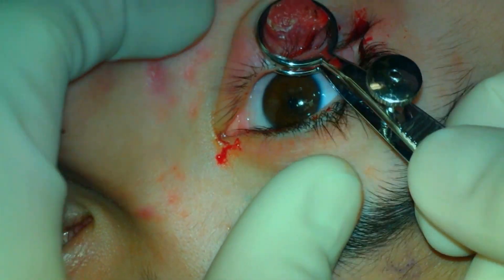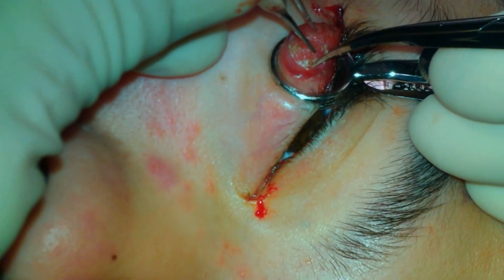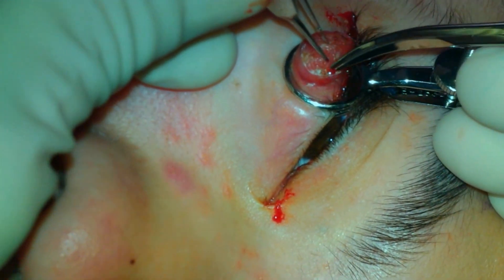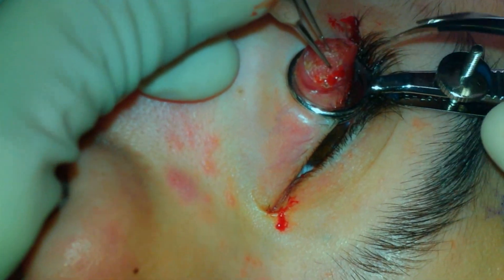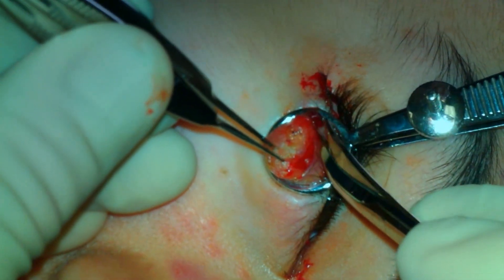A chalazion clamp is placed on the eyelid. In this situation, the skin overlying the chalazion is extremely thin and will not be able to be salvaged. Westcott scissors are then used to make an incision at the junction of the salvageable skin and the very thin skin around the lesion.